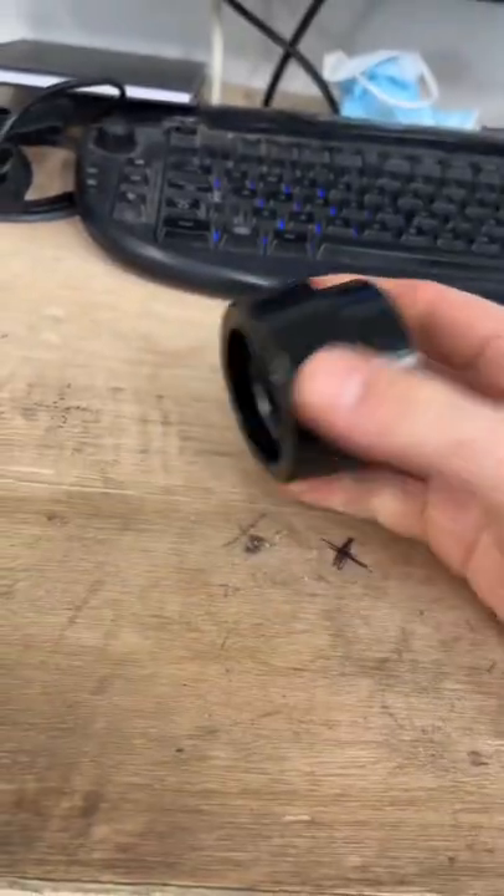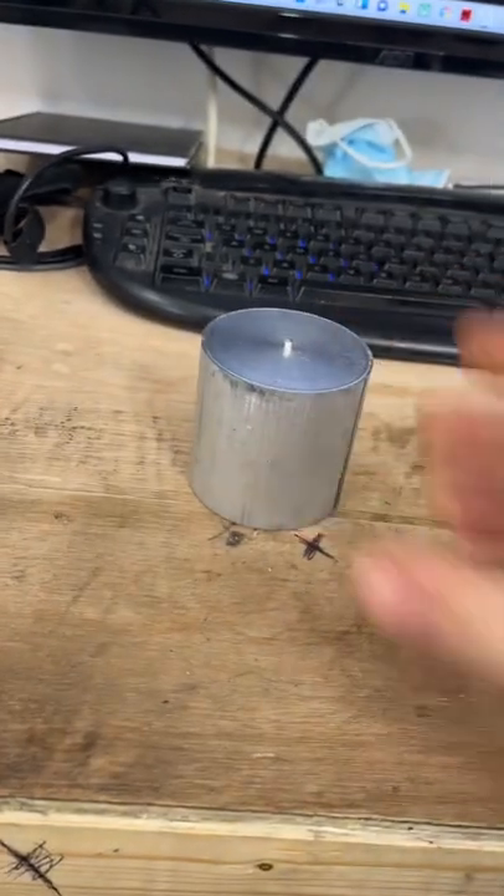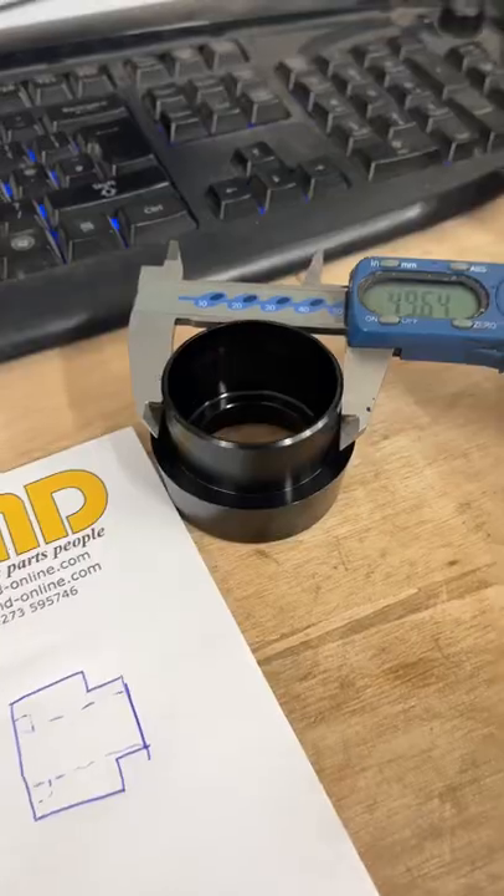Today in the workshop I need to machine a new headset cup for a mountain bike to accept this larger bearing. I've got my stock material and a spare piece in case I cock it up.